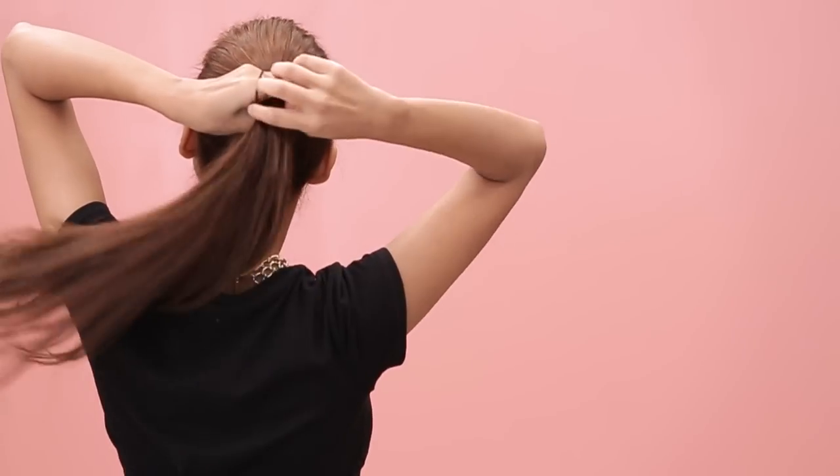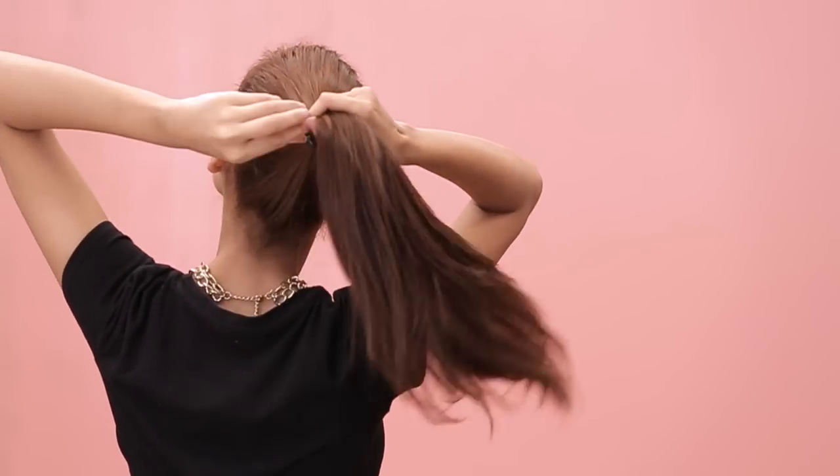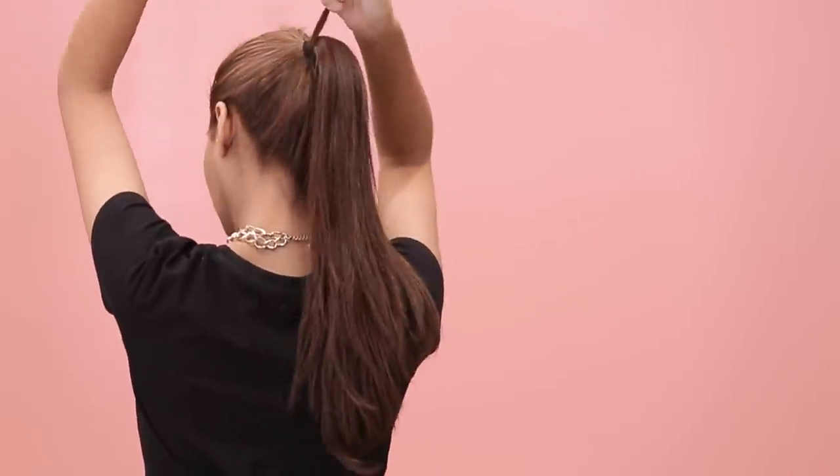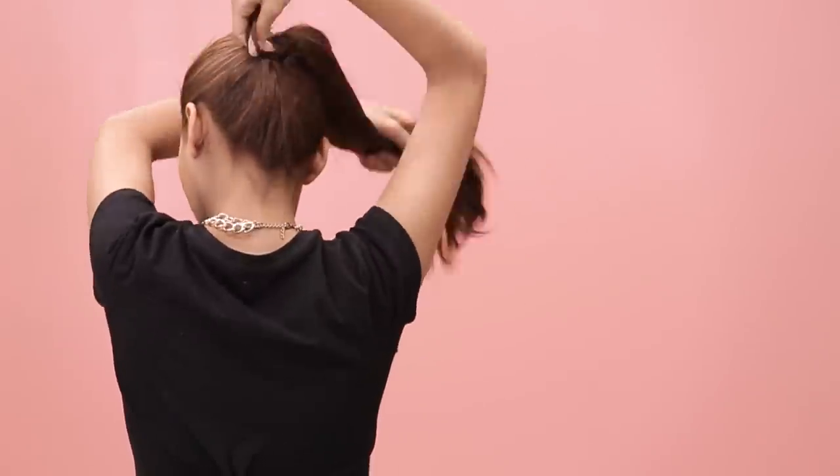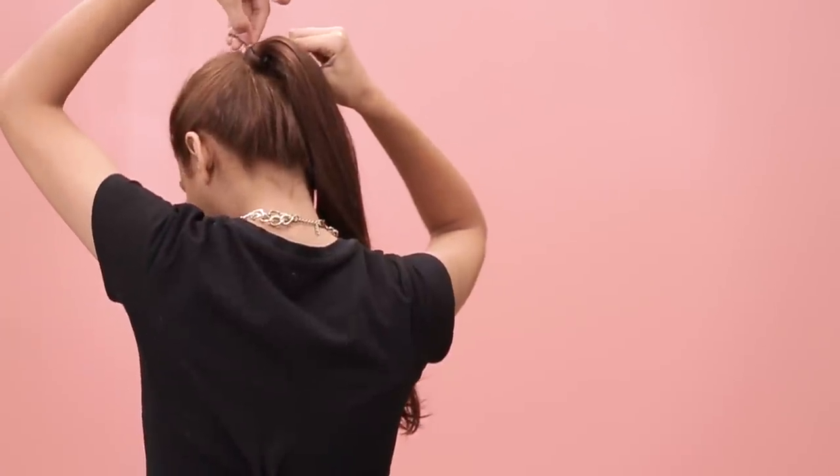Tie your hair neatly into a high ponytail. Take a thin strand from the ponytail and wrap it around to hide the hair tie. To keep the strand from opening up, secure it with a bobby pin and you're good to go.